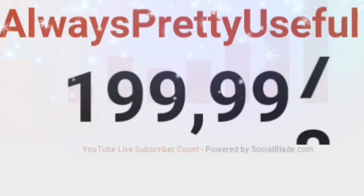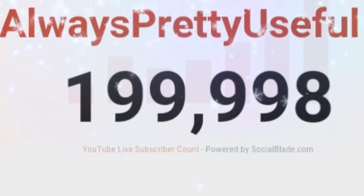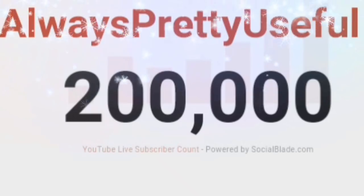So friends, first of all, you will see on the screen — this is my second achievement, which is 200k subscribers, and you will see how rapidly this is happening. And this is all possible just for you, so thank you so much for your love and support, and keep supporting.